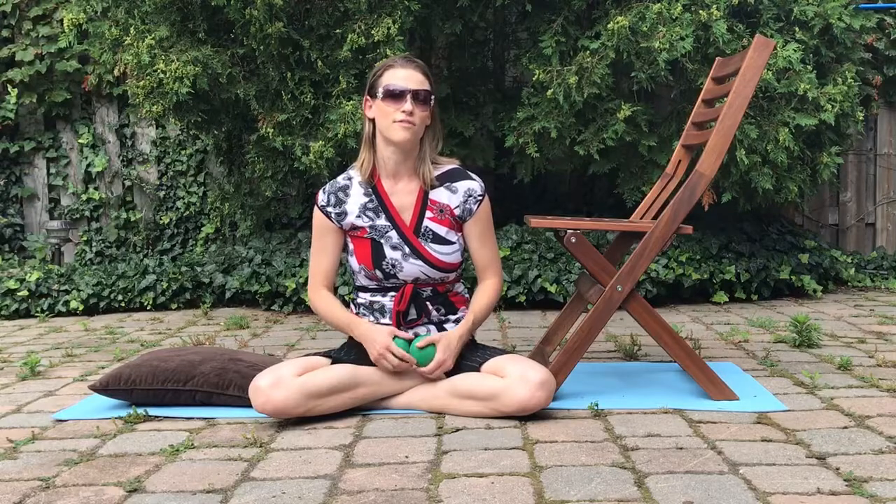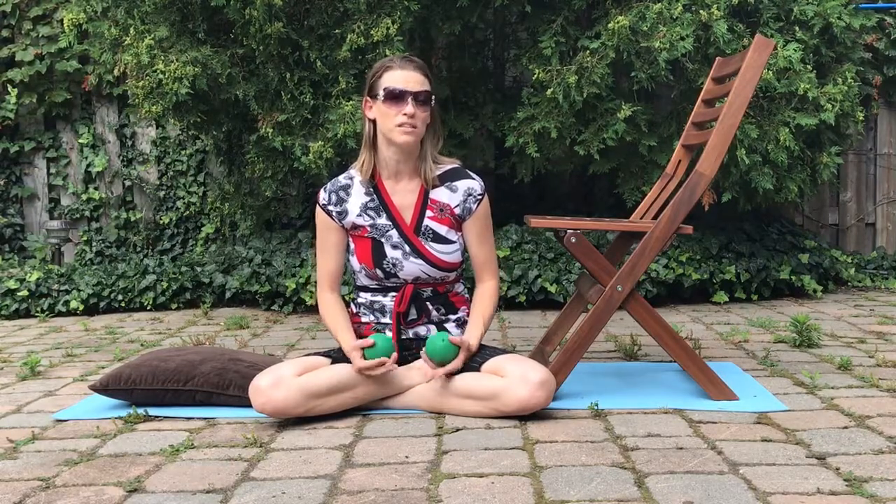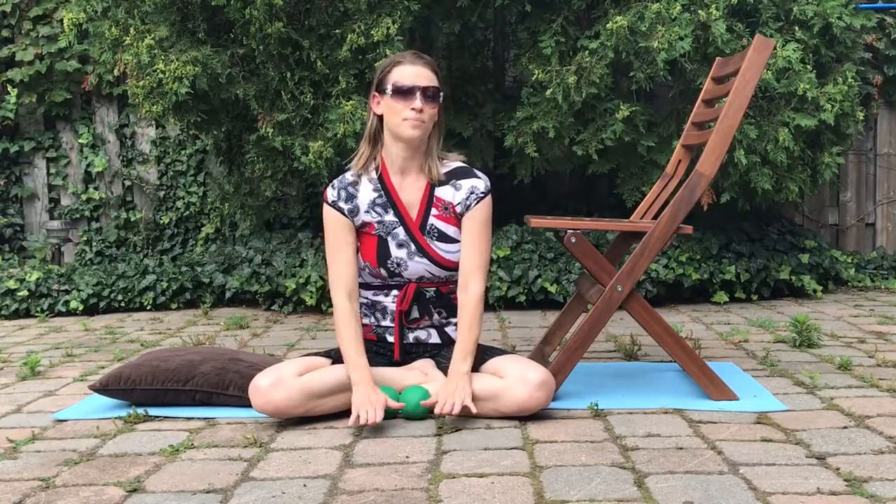This exercise is also really great for pelvic floor tension. If you have pain in the pelvis or some incontinence issues because of tightness in the pelvic floor, this exercise is really helpful. When you're rocking forward so your back is arching and your buttocks is coming closer to the ground, your pelvic floor is actually lengthening.